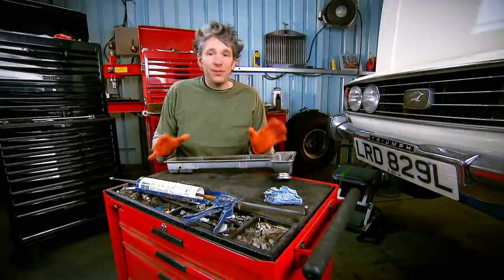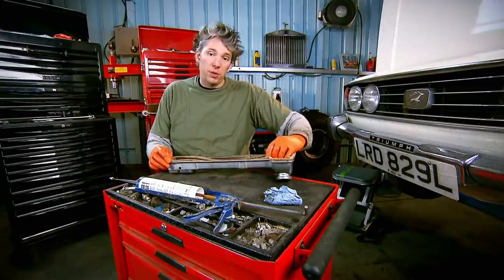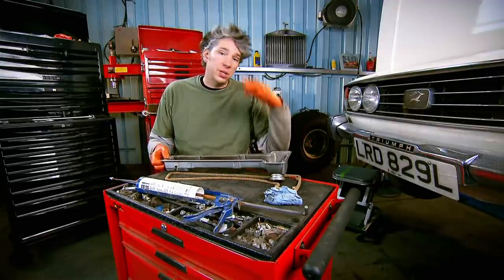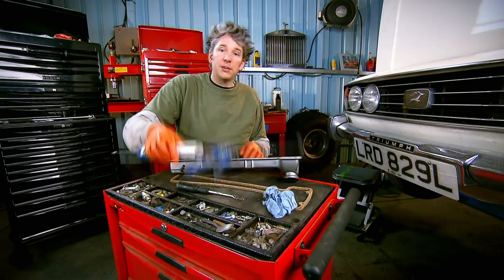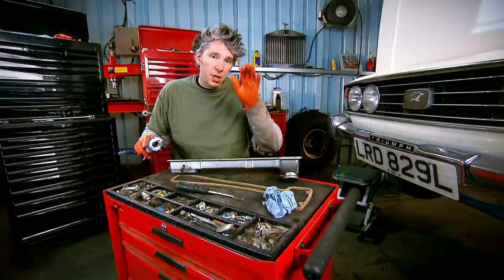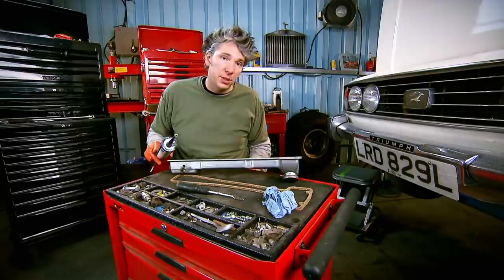Now the cam cover is lovely and clean, so the next thing I need is a nice new gasket. If I was just to place this into position on the car and try to clamp it all down, chances are I could get it slightly squiffy — and if I was to clamp it in the wrong position it wouldn't seal properly. So a nice top tip: get yourself some silicone sealant and just run a nice bead all the way around the outside, nothing too big. That way you can put the gasket into position, hold it in place, leave it for about 15 minutes, and then when you go to put it onto the car the gasket will be in exactly the right position. Very useful.